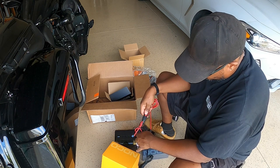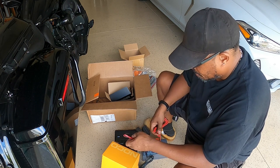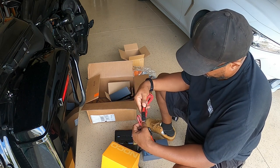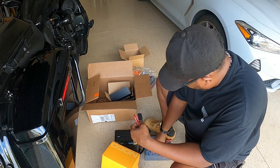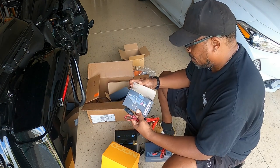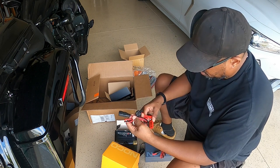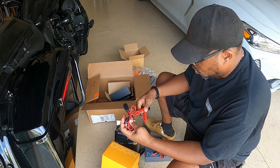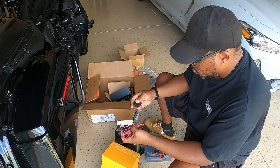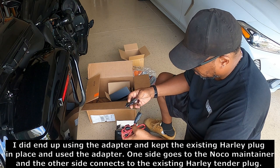This piece can be hanging from the bike, and when I want to hook it up to the charger, just do it like that. I don't necessarily need this extra piece unless — it is a little short, and that's the only thing I can say — so this would give it a little more length.